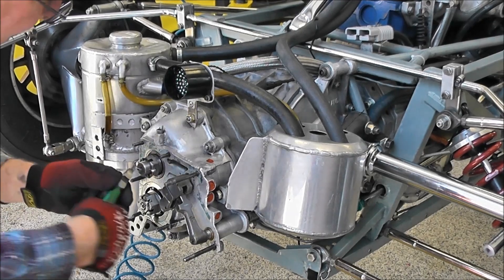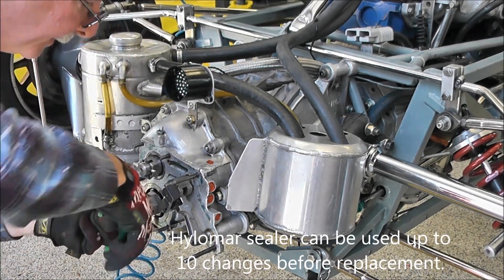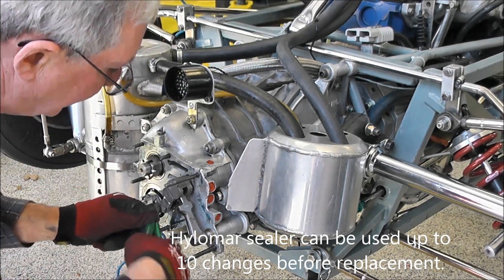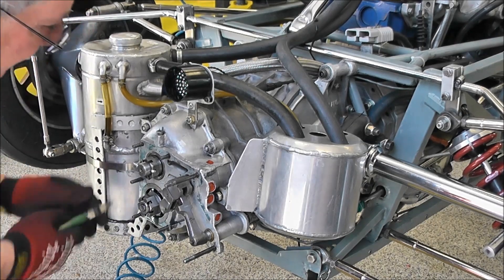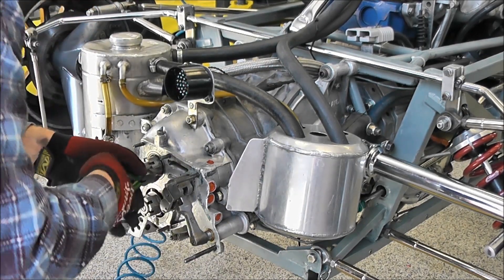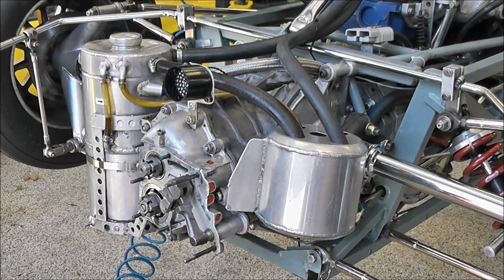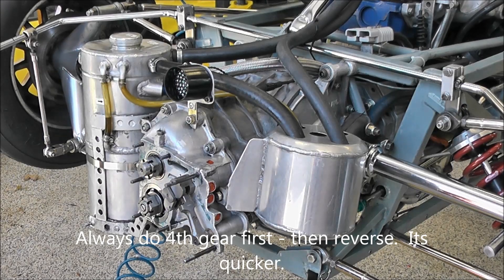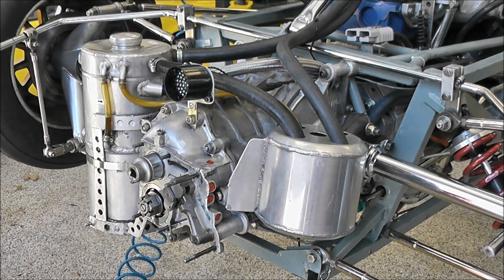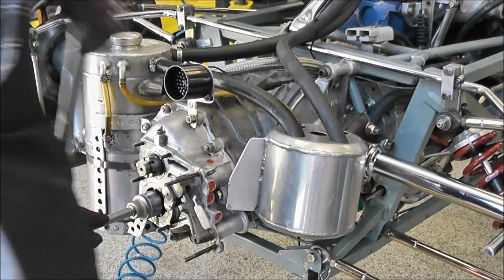We use blue Loctite on all of the bits and pieces to keep it together, because then we don't have to replace that afterwards. So we have to undo our two split pins here — this is why we like to use the good quality ones. To lock up the gear train, we need to lock number four and then reverse. The top one is left-hand thread, so we undo it this direction. The bottom one is right-hand thread, which is the other way.